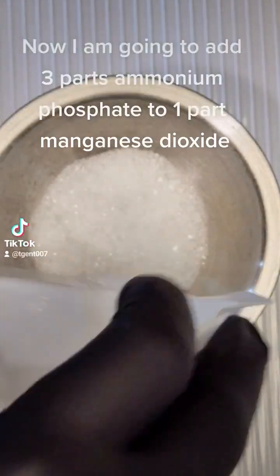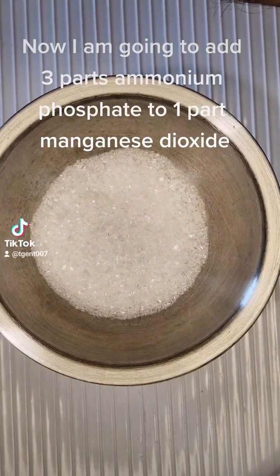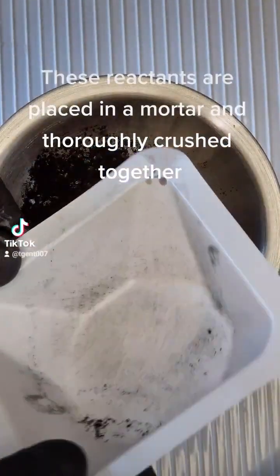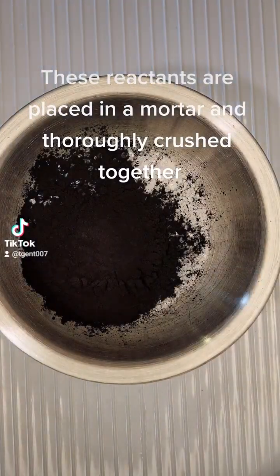Now I am going to add 3 parts ammonium phosphate to 1 part manganese dioxide. These reactants are placed in a mortar and thoroughly crushed together.